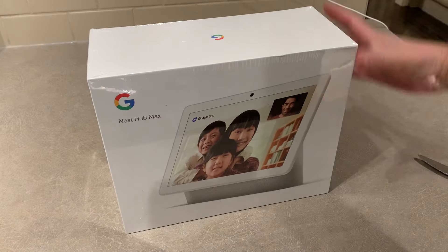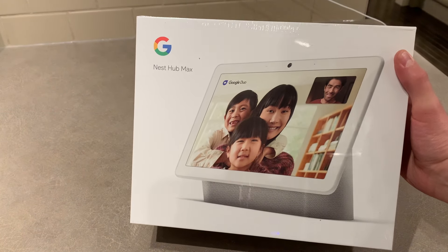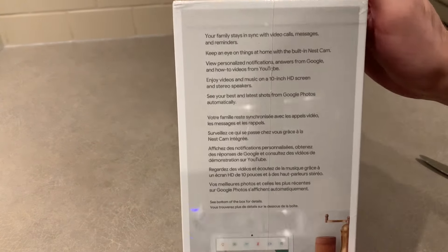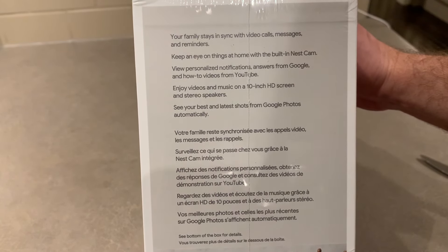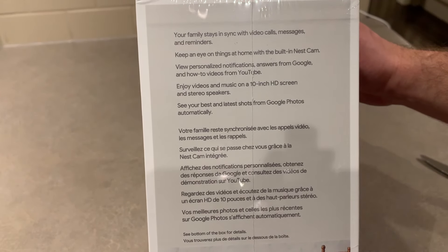Hey, so it's been a while since I've done a smart home related video, but recently I saw the Google Nest Hub Max on sale for Black Friday, so I decided to pick it up. In our house, we've had a Nest Hub for the last couple of years, and I have found it really useful in the kitchen. My wife Stephanie also uses it for media, like watching Netflix while cooking. We were getting a little tired of the small screen on the Nest Hub, so we decided to upgrade when the opportunity came up.